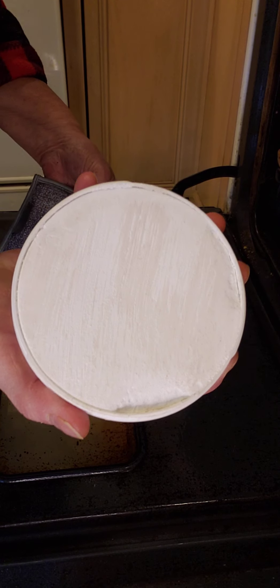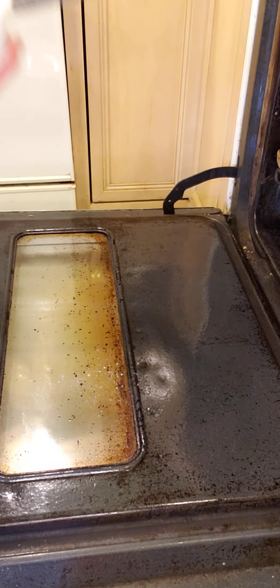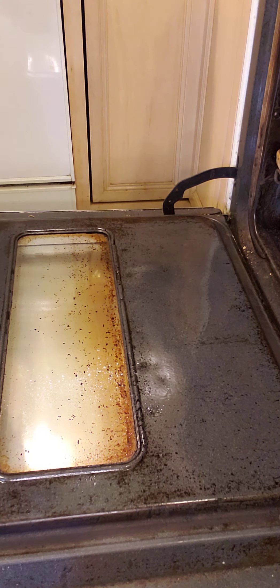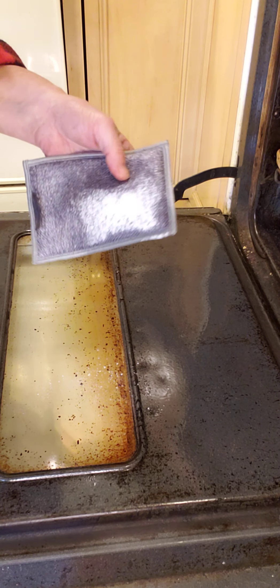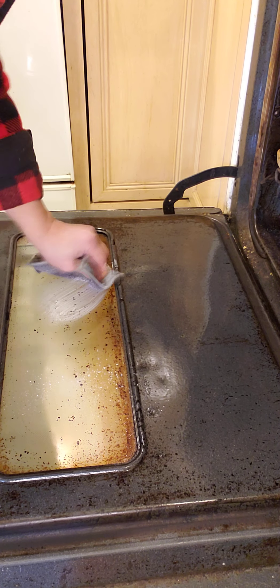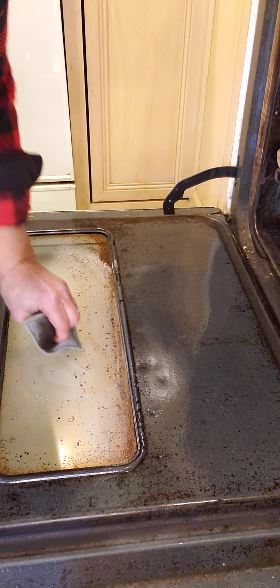One last item I have in my arsenal is the Norwex Cleaning Paste, which is a major godsend — especially if you've gotten marker or crayon on a surface, or you have white tennis shoes that need cleaning. This Norwex Cleaning Paste will clean all of that off for you.